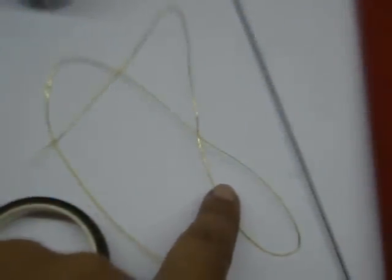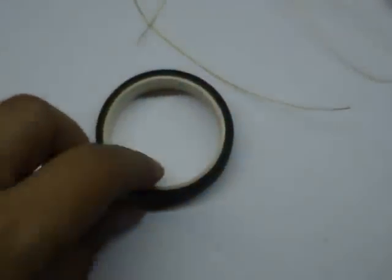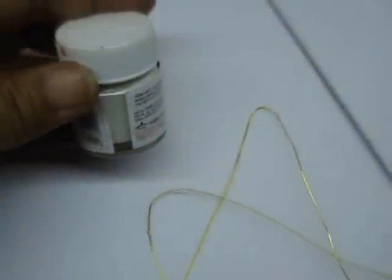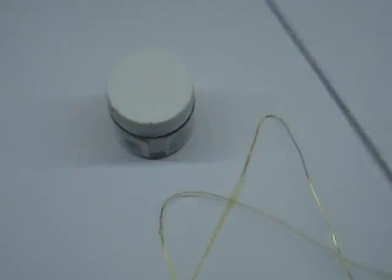Materials required are grey paper in orange, orangish red and green, a thick wire for the stem, thin wire for tying, green floral tape, and I have used white colour for the stamen. You can change this colour according to the colour of the grey paper.